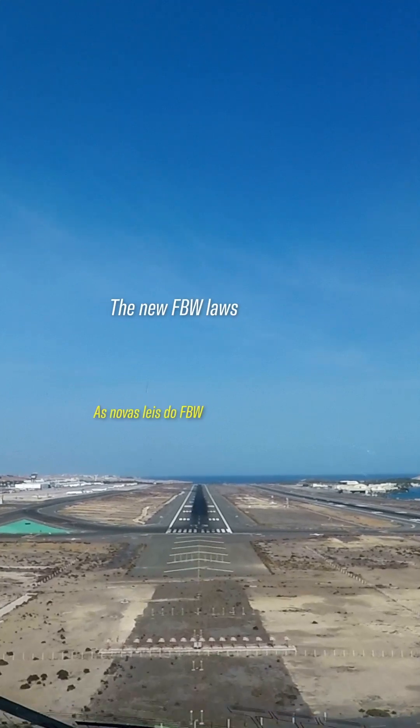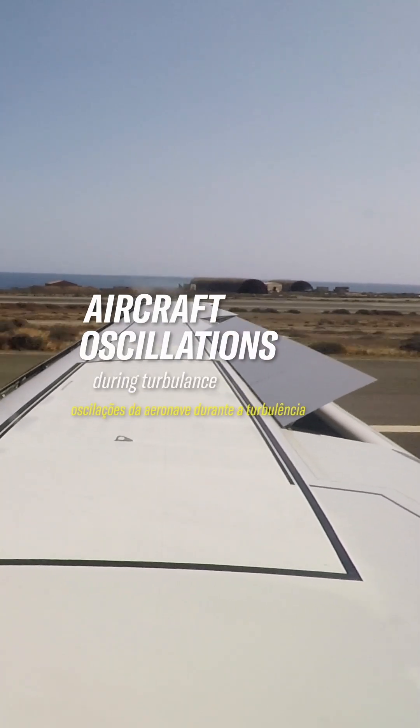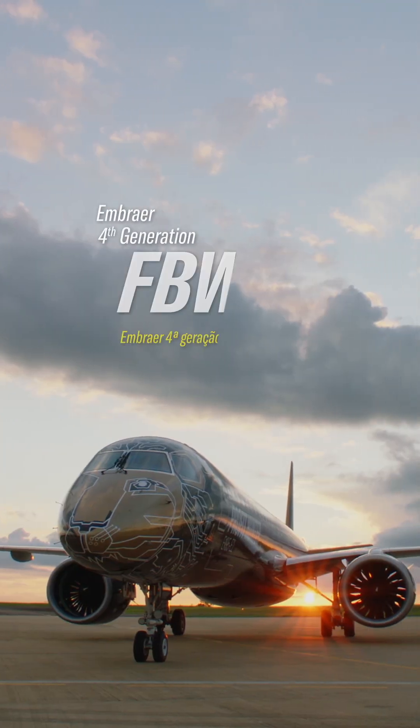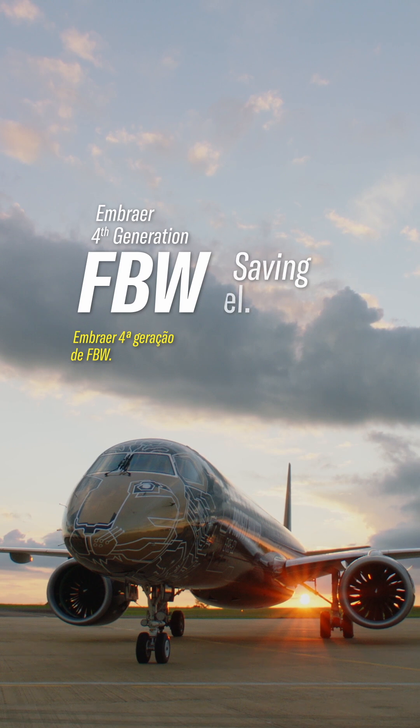The new fly-by-wire laws even help reduce aircraft oscillations during turbulence for a smoother ride. Embraer fourth-generation fly-by-wire — saving fuel, helping the environment.